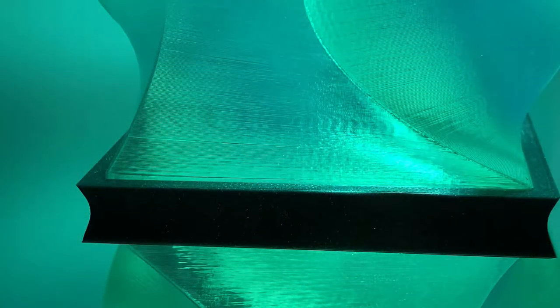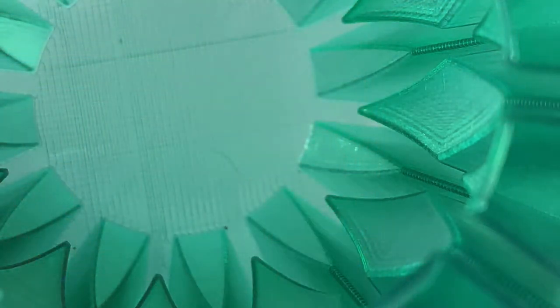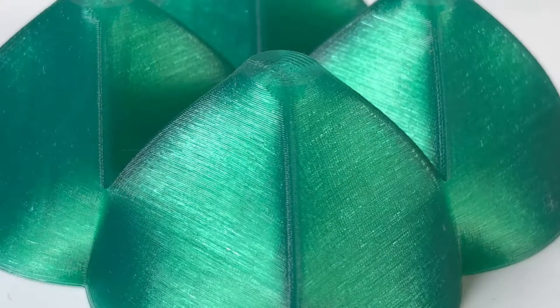Still stuck in the darkened shed with no power out here. Tomorrow is the launch of the new Filamentum transparent green filament, so I came out to take some photos of what I've printed so far. Unfortunately it got cut a little bit short because I lost power to the shed when I was hoping to do quite a lot of printing, but I've still got a few prints here.